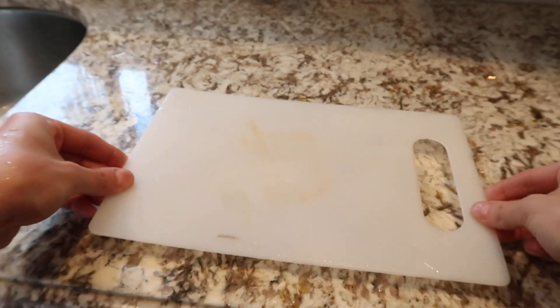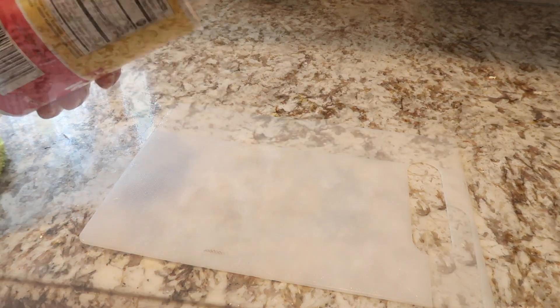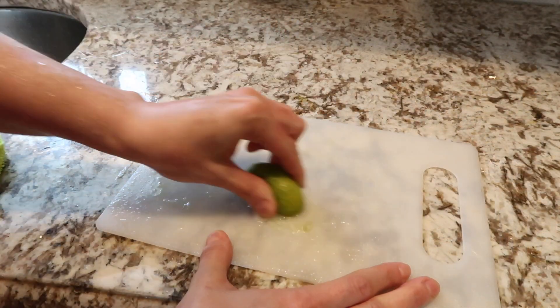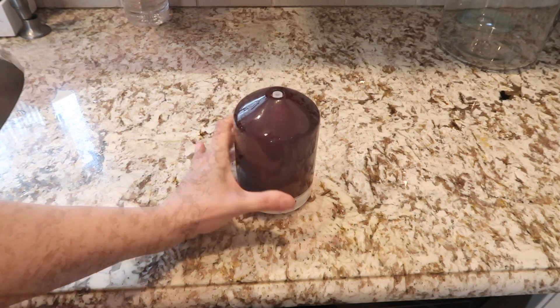You have no clue how nasty these cutting boards can get, but there's always a solution to kill that bacteria. Drizzle some salt on there, take a lime or lemon, and use some elbow grease to really scrub it down. Wash it clean and voila — nice and white, no more marks.